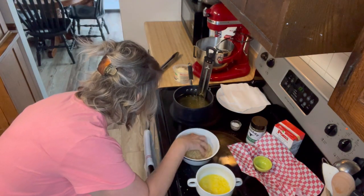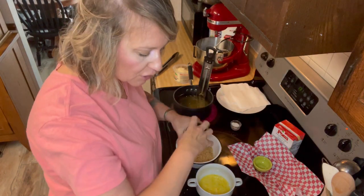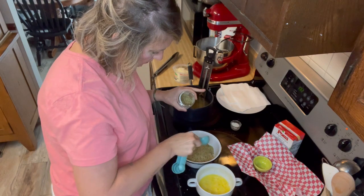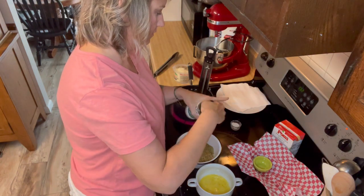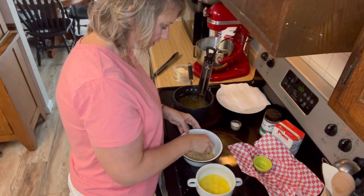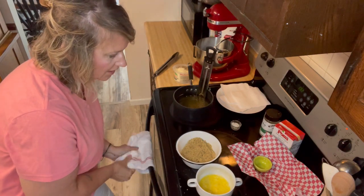Let me keep an eye on the temperature — we're getting close to 320°F, so almost there. Now we're going to add a heaping tablespoon of Italian seasoning into the pork panko and just mix that in. All right, our breading is ready — let's fry up these zucchini fries!